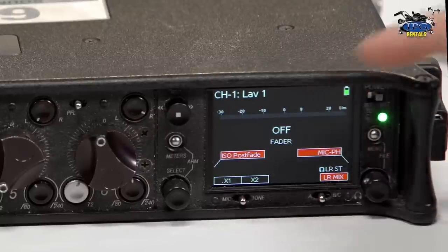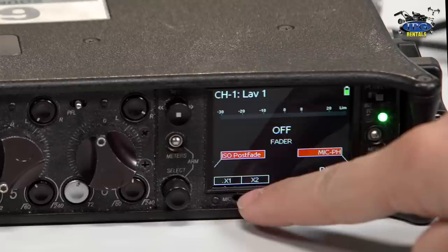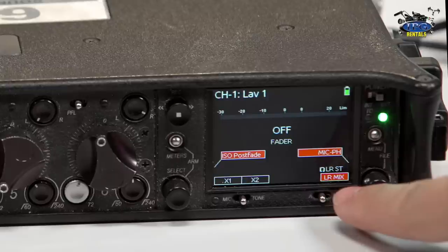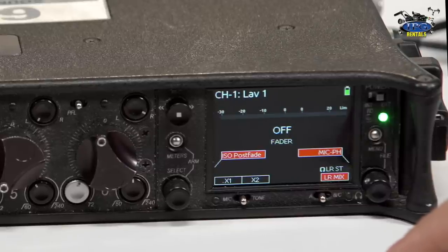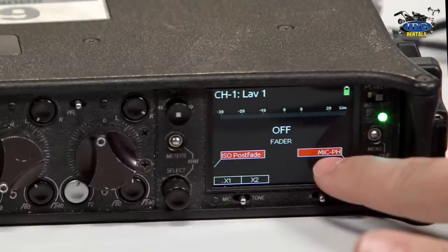You'll see channel one, lav one, which is what I've named it by default. You're going to see that you have the option for ISO post-fade and you can do ISO pre-fade. Your X1 and X2 which we typically use for ComTech or an external listening device for any kind of client, producer, or director. Then you have your mic level and then you have your left and right stereo and your left and right mix. Personally, I like to use the ISO post-fade because I don't mind having the pots — when I move the pots, it changes the left and right and also the ISO tracks as well. I like to leave it at post-fade.